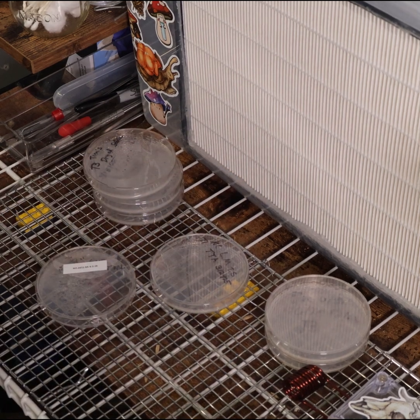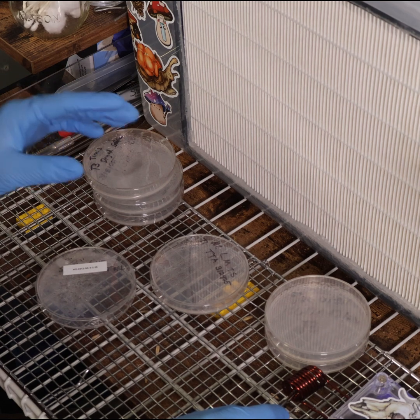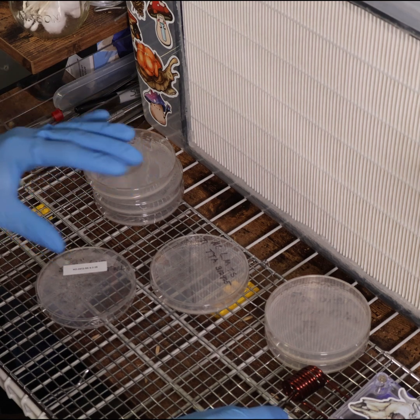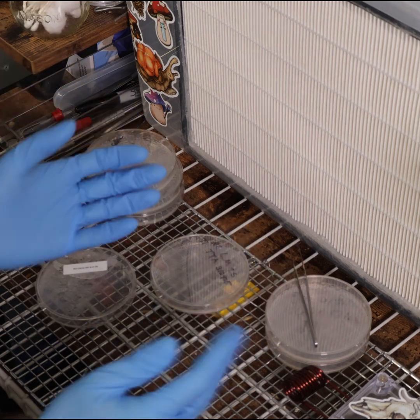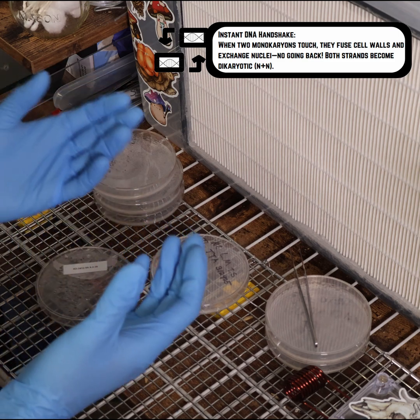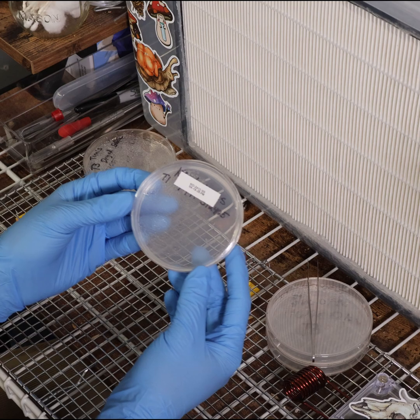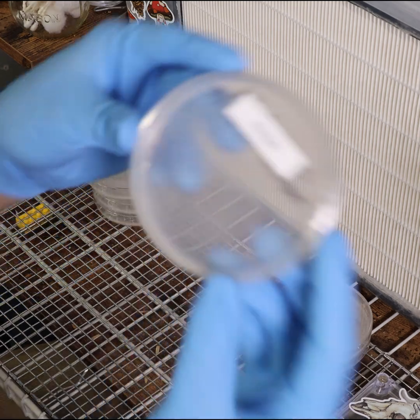We want to make sure that we're sterilizing our tool between every single grab, because if there is a chance that we get one cell that touches another monocaryotic cell, it's no longer monocaryotic. Those cells are going to mate, they're going to transfer genetic information, and we're going to be left with a dicaryon cell. We'll put this plate back in incubation for a few days to see how those expand.